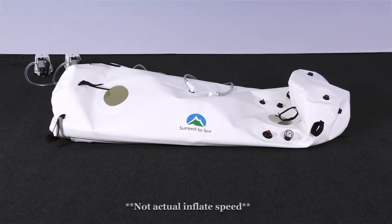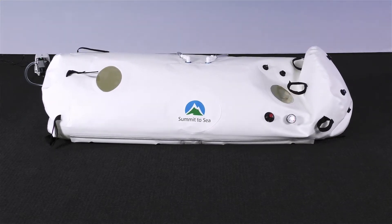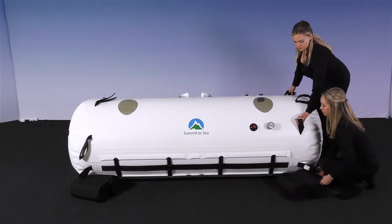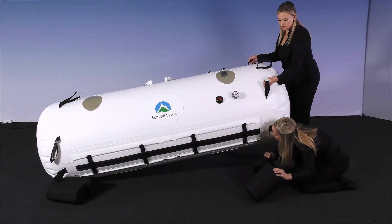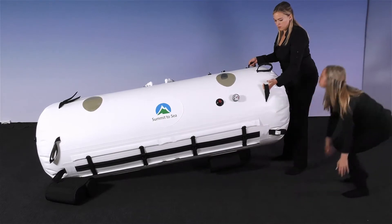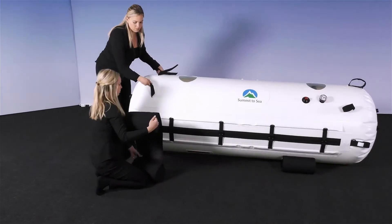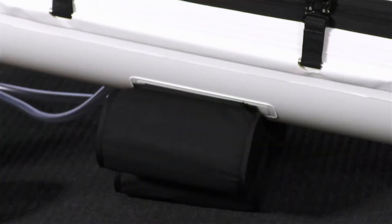Now wait for the chamber to inflate so you can connect the stabilizer cradles and assemble the frame. Once the chamber is to shape, connect the stabilizer cradles to the bottom of the chamber. Lift the chamber one end at a time. Slide in the stabilizer cradles under the chamber and connect them to the velcro patches that are located on the chamber. Make sure that the cradles are aligned correctly with the velcro to ensure that your chamber sits properly.